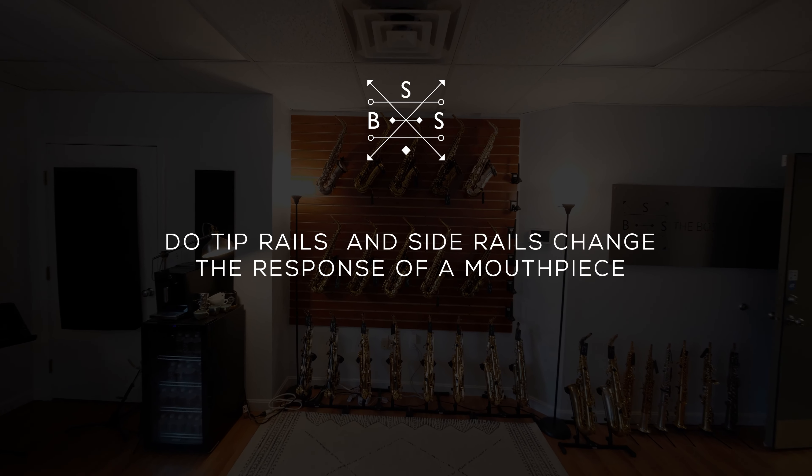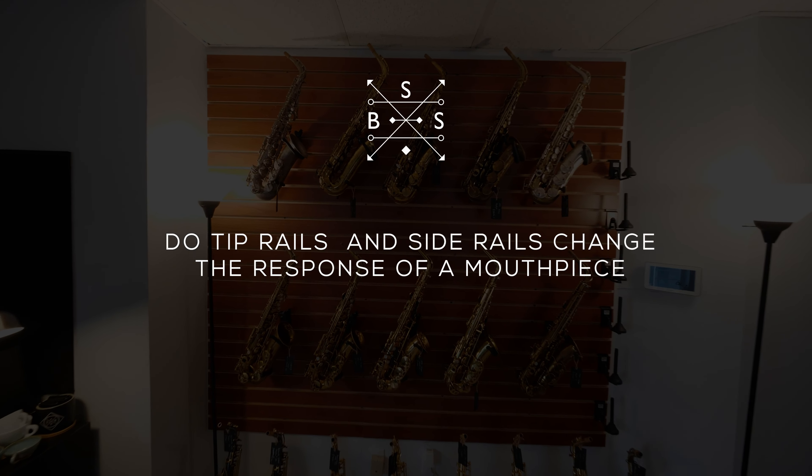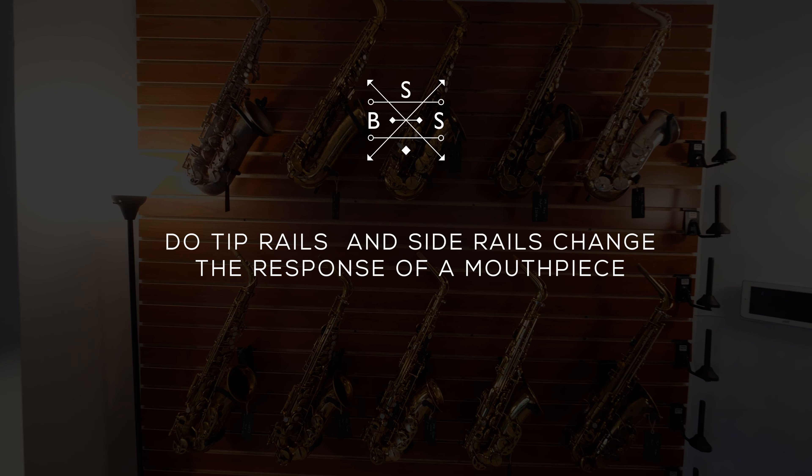A lot of mouthpiece makers claim that having thinner tip rails and side rails will change the response of a mouthpiece. The purpose of the tip rail and side rail on a mouthpiece is essentially to give the reed a place to seal when you're articulating. As much as I would love to say that having thinner rails — since the Boston Sax Shop mouthpieces definitely have them — will make a big difference in how it responds, I've got to admit that it really doesn't matter whatsoever. It really comes down to pride of craftsmanship; having thinner rails is much more difficult to do, especially on a handmade mouthpiece, and it just shows the skill of the person at the bench, as opposed to actually making a really big difference in the tone. It really sucks to have to admit that.